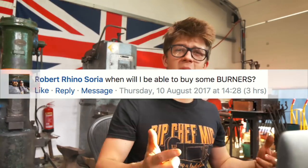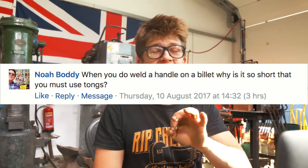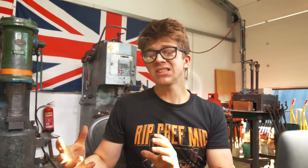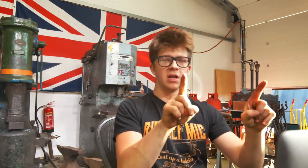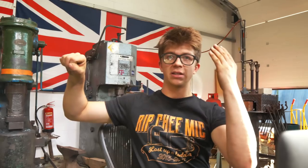Robert Rhinosoria asks when will I be able to buy burners. We're going to have burners up on the website — let's say tomorrow. That's exciting. When you weld on a handle to a billet, why is it that you make it so short that you have to hold it with tongs? Most of the time I do that because if I made a long handle, I'm gripping at the other end where the leverage makes it bend. So I'll often have a short handle, hold it with tongs, because then my tongs are staying cool and I don't burn my hands. Works pretty well.